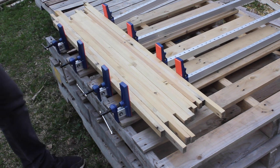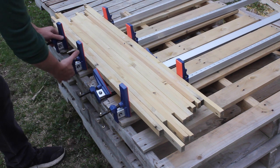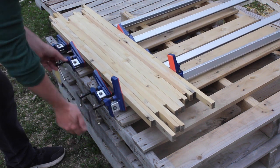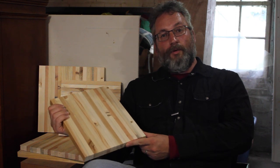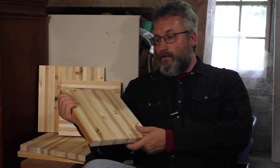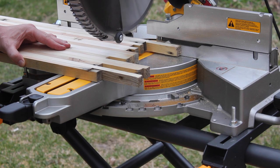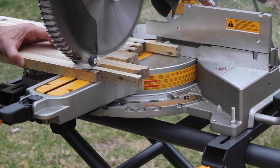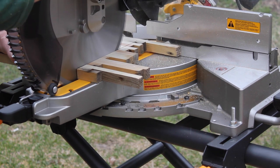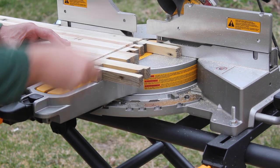After waiting a day or two and your glue-up is completely dry, feel free to run it through the table saw. At this point, cut it to the right dimensions you want the boards to have. You can cut them one way or the other. In this particular case, I used a miter saw to cut it in one direction and the table saw to cut it in the other direction. I have to say that I'm very happy with the results.